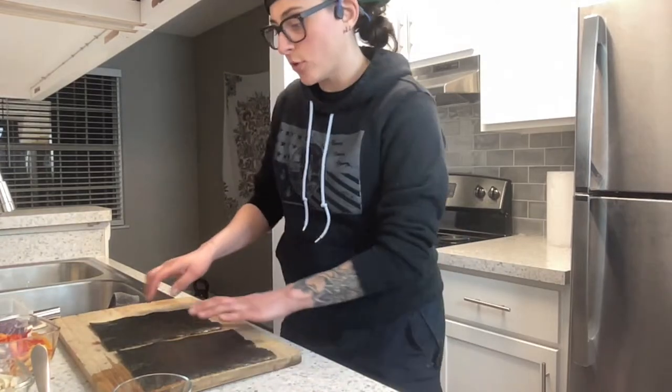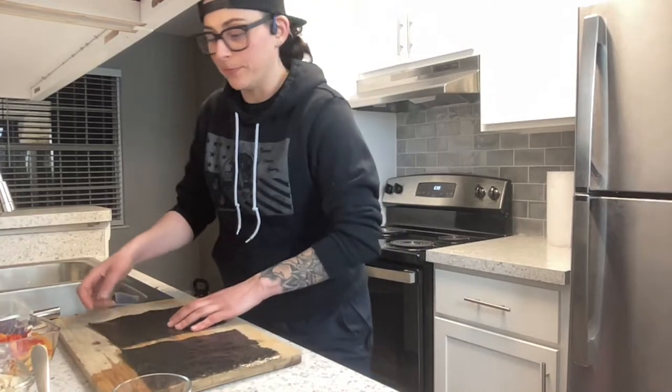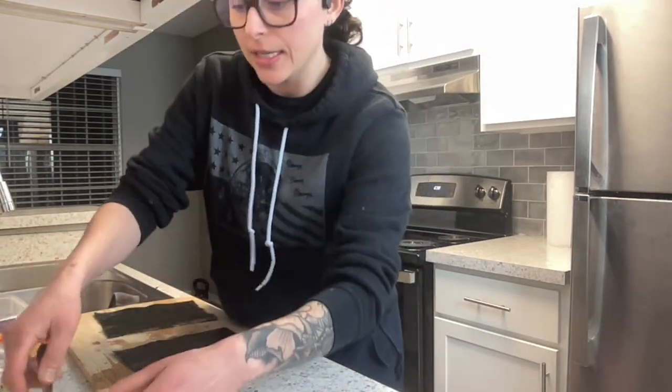My cutting board only fits three, so let's keep it regular. The first one I'm going to do is quinoa with a variety of vegetables and some tofu.